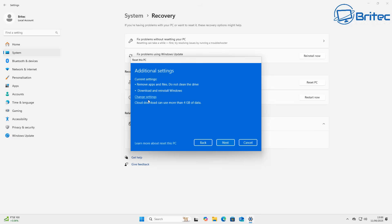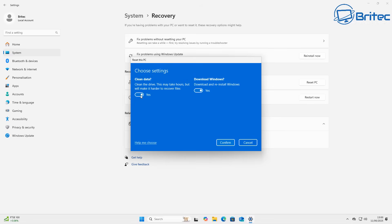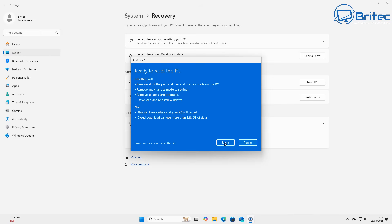Next, under Additional Settings, click on Change Settings. This allows us to enable the Clean Data section. In Windows 11, Clean Data during the reset and wipe process refers to a thorough erasing of the entire drive, making it very difficult to recover your data. This is basically zeroing out the drive so there's no data to be recovered. It's not 100% foolproof, but it is the best you're going to get without installing dedicated secure erase software. Another option is to remove the drive and replace it with a brand new one.